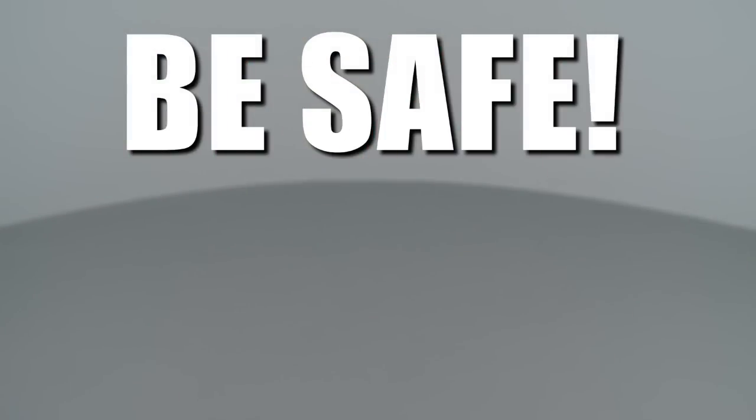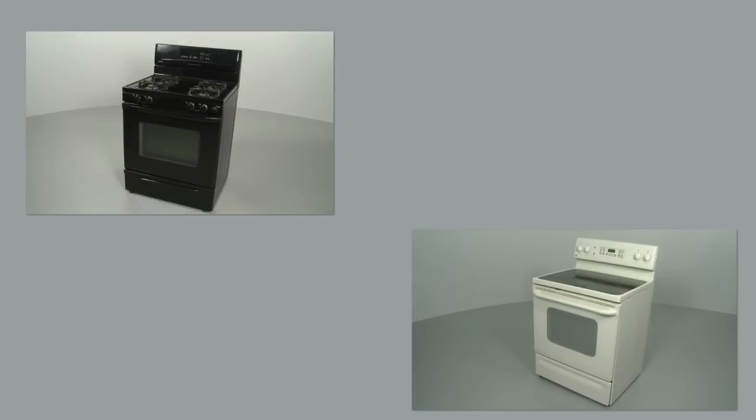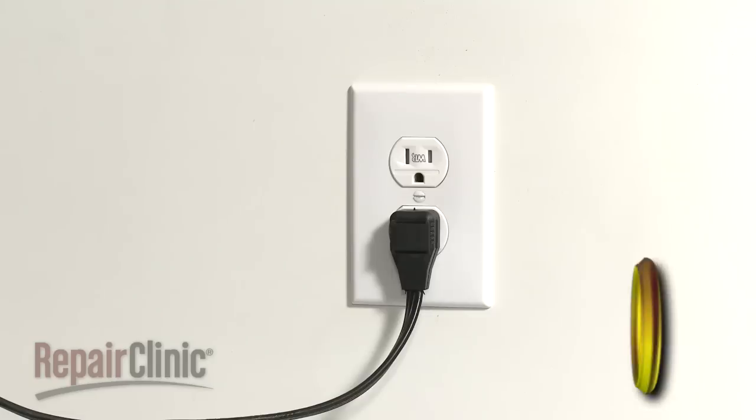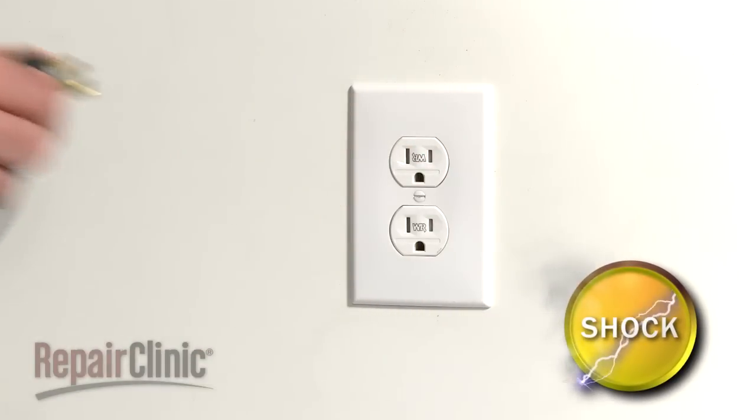Repair Clinic encourages you to perform this procedure safely. In this video, we will show one or more icons to alert you when to use caution. Most range repairs will require some disassembly of the appliance. Before you attempt this, be sure to unplug the appliance first.